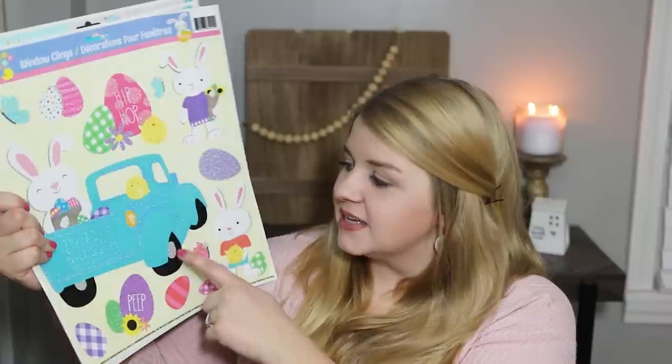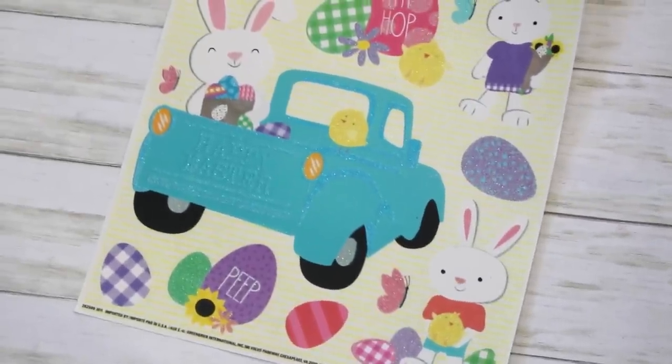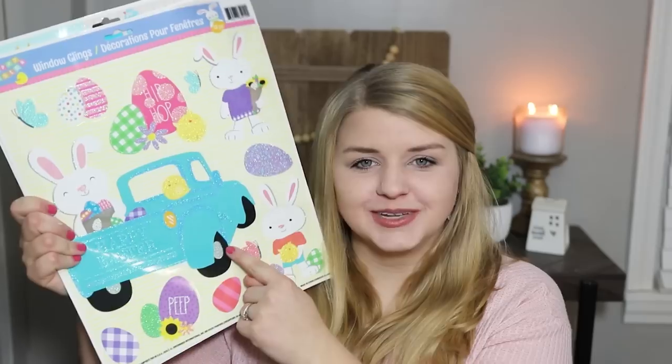I also got this window cling — the ones that say one dollar came from Dollar General, but this one came from Dollar Tree. It's a little blue truck and I thought it would be perfect for a DIY. It does have a ton of glitter on it, so let me know in the comments what you would do with this little blue truck. All of my Dollar Tree hauls, I'm always thinking about what I'm going to do with these items — that's just who I am as a DIYer crafter.